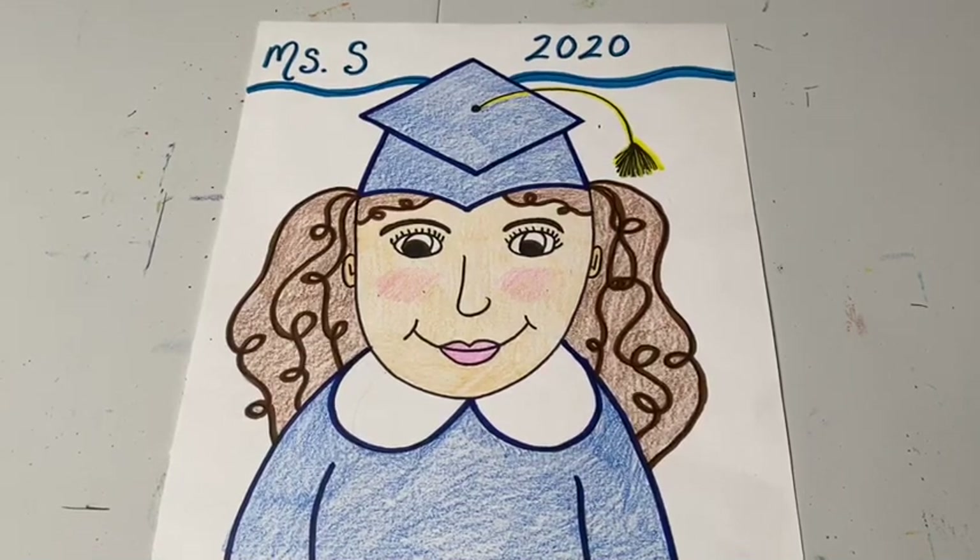Hello kindergarten artists! For our last project of this school year we're going to do something a little special. We're going to learn how to make self-portraits all dressed up for graduation. I know this school year was a little bit different and you didn't get to have your graduation ceremony like you normally do, but I thought it would be a great idea to make something special to remind us of graduation at the end of the school year.